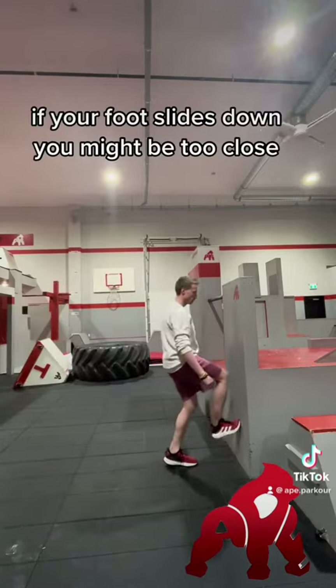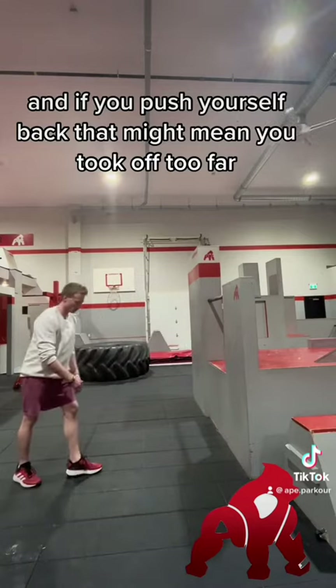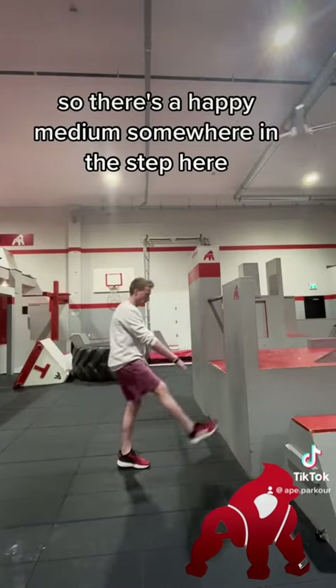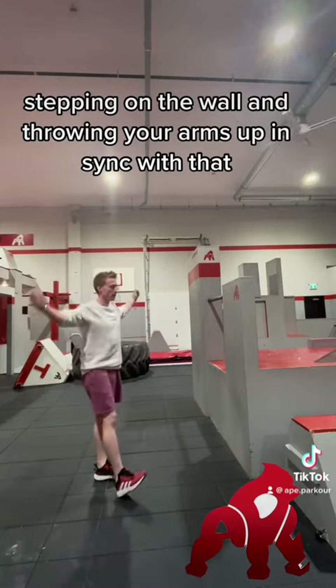If your foot slides down you might be too close, and if you push yourself back that might mean you took off too far. So there's a happy medium somewhere in the step — stepping on the wall and throwing your arms up in sync with that.